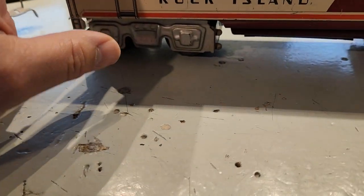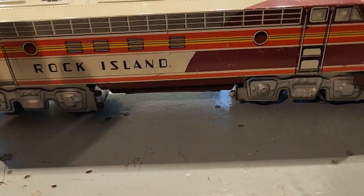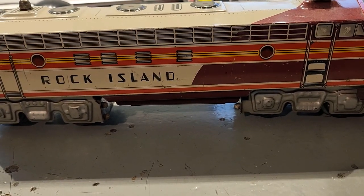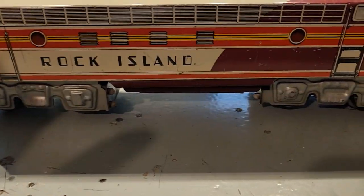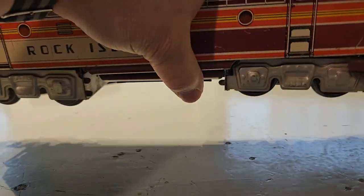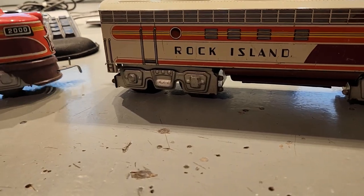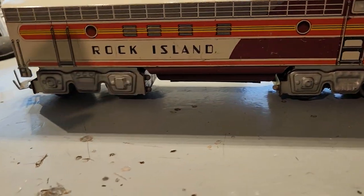It pulls the B unit just fine. But if you take the B unit away, it actually gets a little sketchy, because the first time I ran this train after I got it and cleaned it up a little bit, I applied power without the B unit and the A unit took off like a plane — just went flying off the track. Luckily nothing got damaged. It's a very light train; neither unit is overly heavy and they don't feel very stable. This almost feels top-heavy — it's not, it just feels that way.